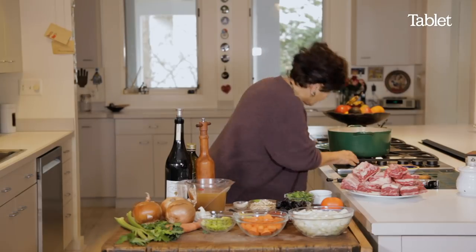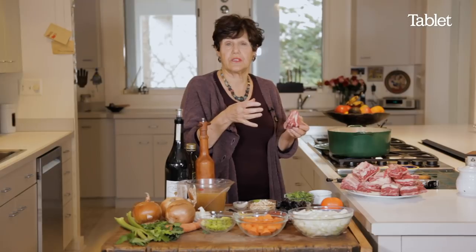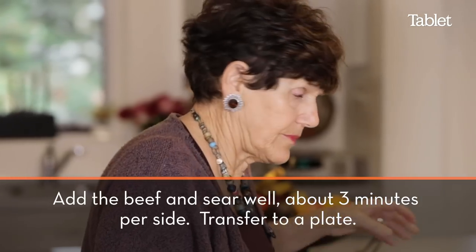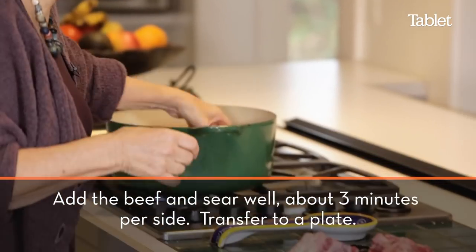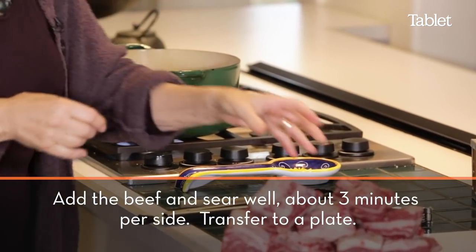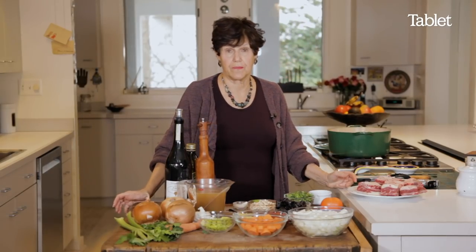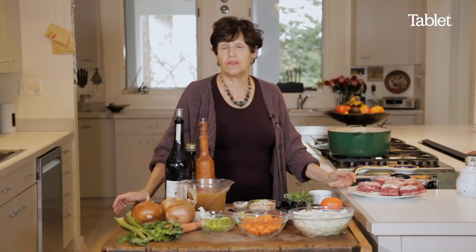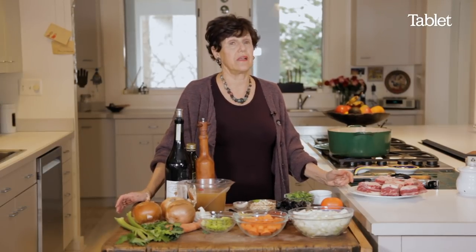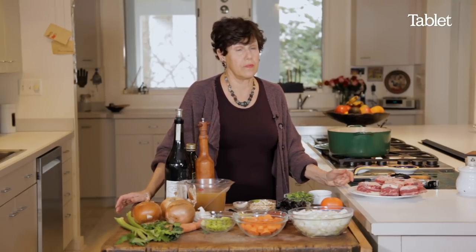Let's get this really hot, just to brown it and just have the flavor stay in the meat. You just brown them for a little bit. And the beauty of this recipe is you can make it in advance and then just do the final touches at the end. That makes having a dinner party or a holiday meal so much easier.